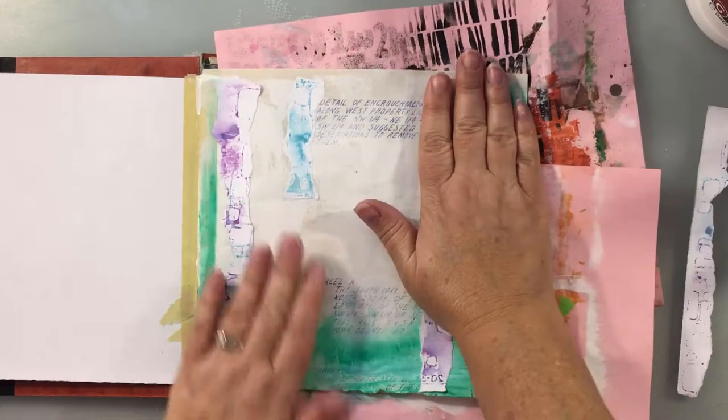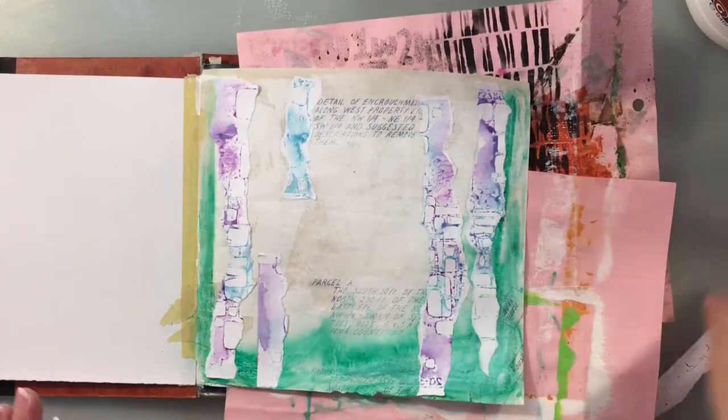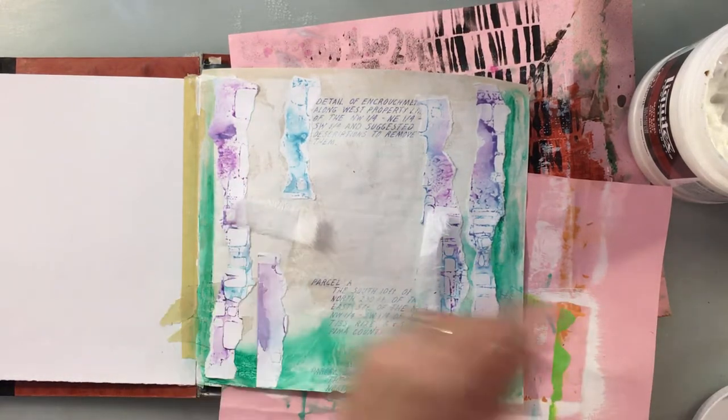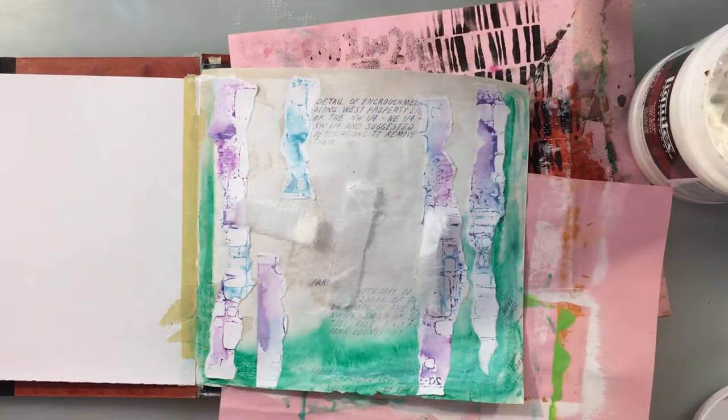I did find some of these scrap pieces of mulberry paper and I decided to put those down as well. The matte medium gel is kind of overkill for these — they're really lightweight. I could have used some fluid medium on them.